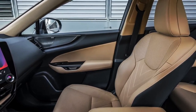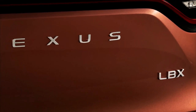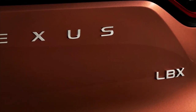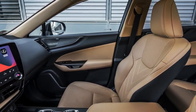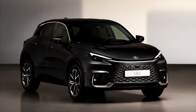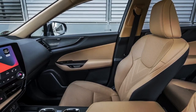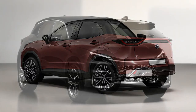It rides on a 2,580mm wheelbase, with 60mm less between the front and rear axle than the UX. It follows Lexus's latest design language, with the brand's spindle grille design, slim LED headlights, 17 or 18-inch alloy wheels, a black-painted roof, and a full-width light strip connecting the L-shaped tail lights.